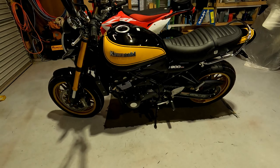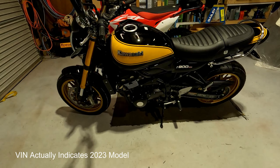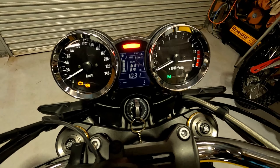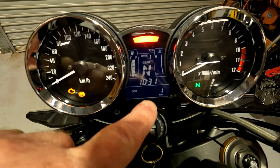This is my 2022 Z900RS SE. It's Saturday today — I picked it up on Monday. I haven't even started it yet because I've been cleaning it; I got caught in the rain bringing it home on the trailer. It's got one kilometre on the odometer — that's one kilometre on the delivery case.